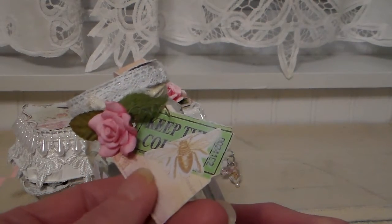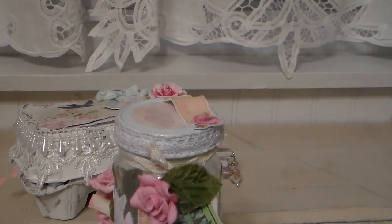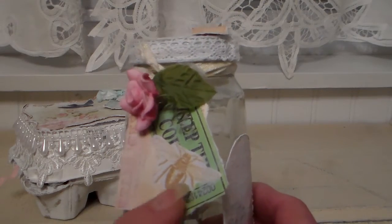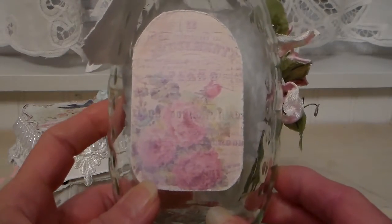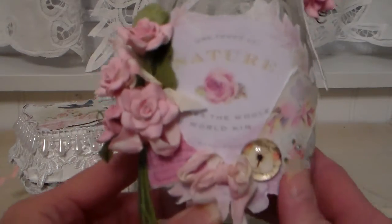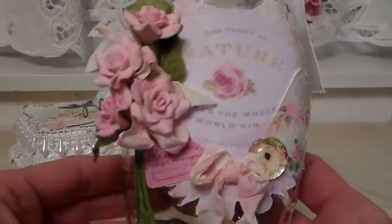This is the London Market paper line. I laid that on my scanner and printed it out on a piece of plain cardstock, and I really like the way it turned out — I made my own tag out of that. The back is also the London Marketplace paper. I've done a wash of white gesso over some of the tags on here. These are layered tags, and I've distressed all my edges.